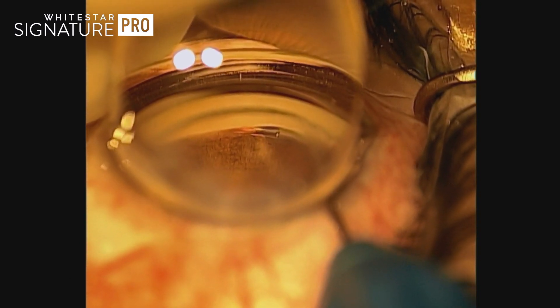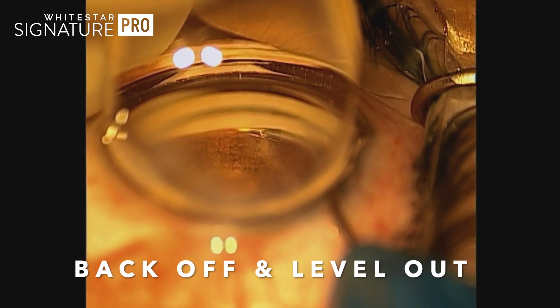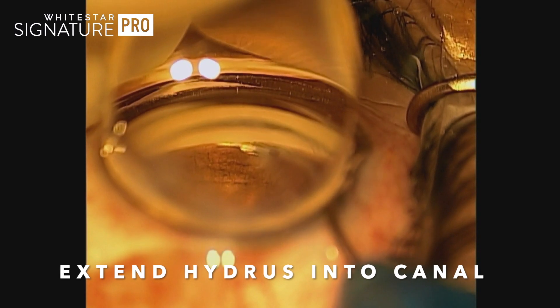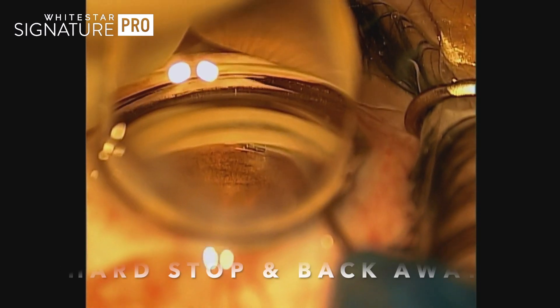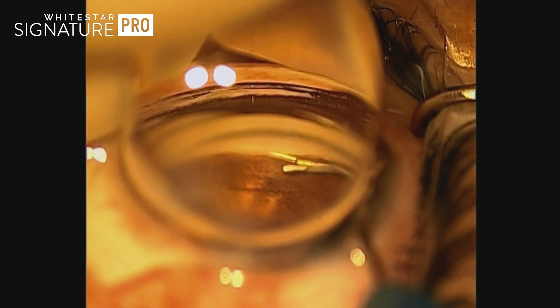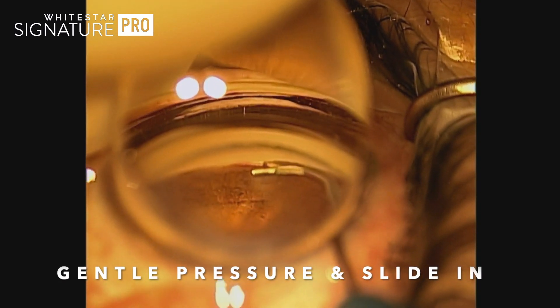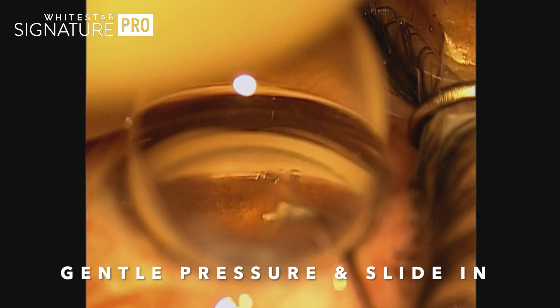You've still got pretty good back pressure at this point getting that first eyelet in. But once you do, let off just a touch — still stay married to the posterior wall but less pressure — level out, and then go ahead and inject. You can see the Hydrus sliding in very nicely. Come to your hard stop, slide back and away, and just gently tuck the Hydrus in so about half of the first window is covered by TM.